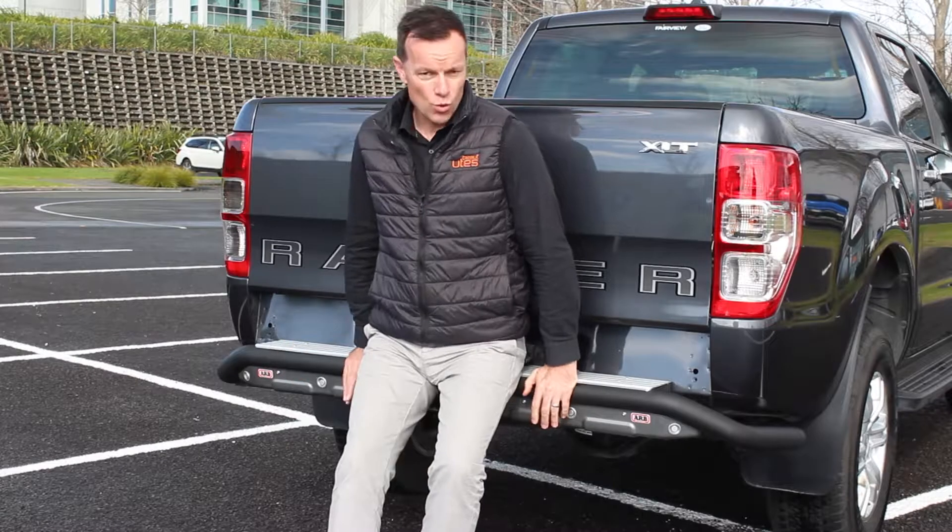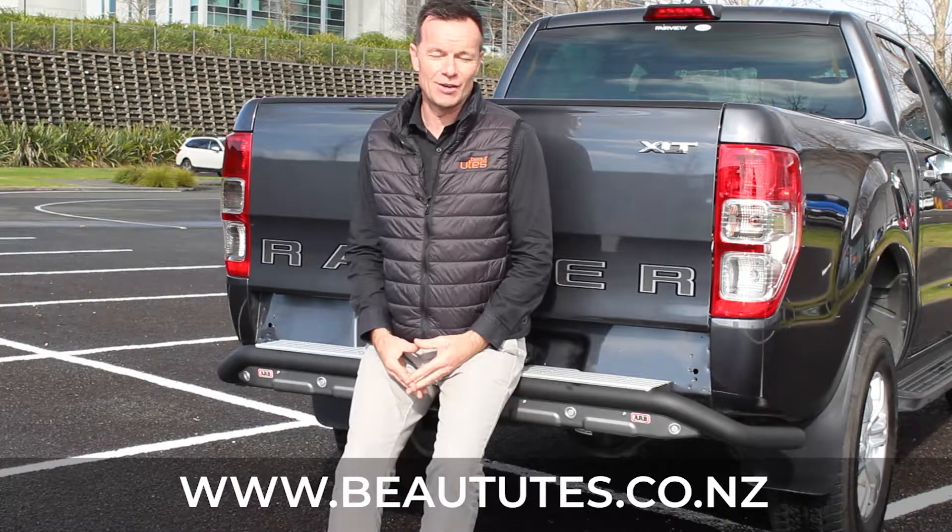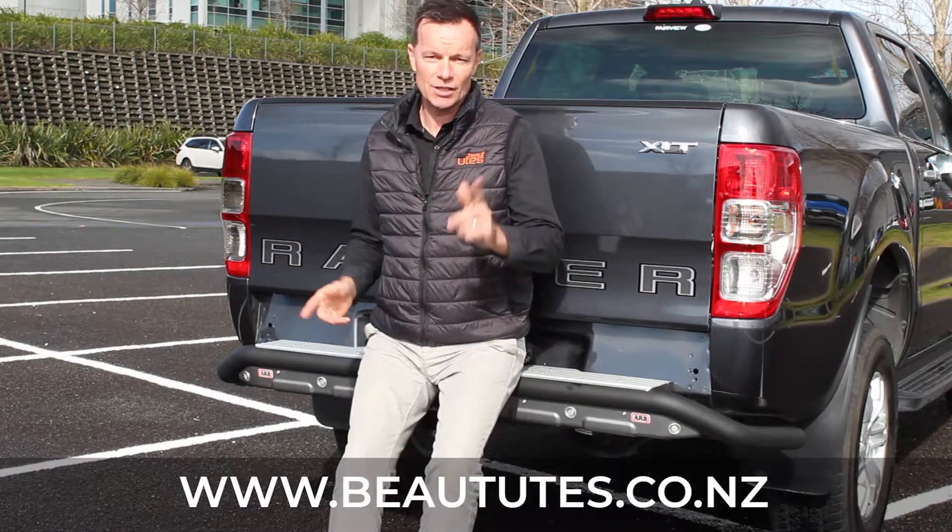That's the Summit raw rear step tow bar. You can see this and more of our accessories at butteutes.co.nz. Remember ARB and Butte Utes — you've just got to ask.